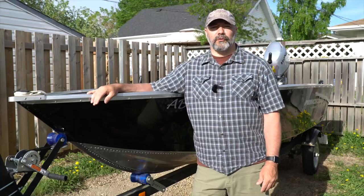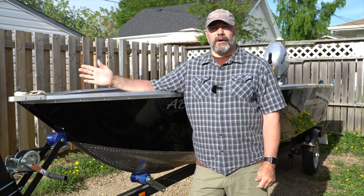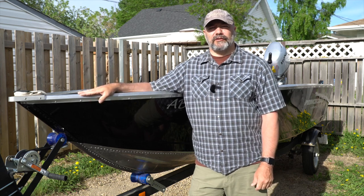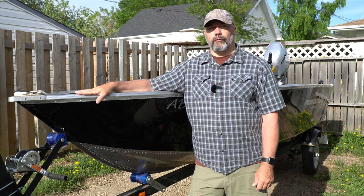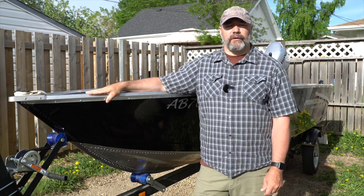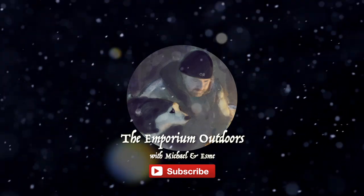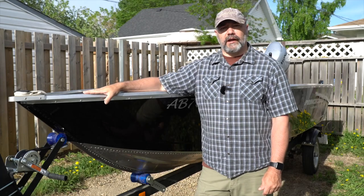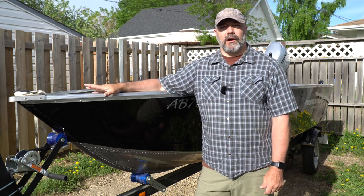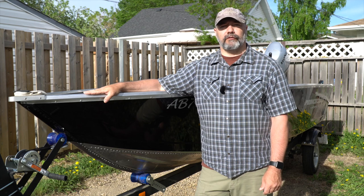Hi YouTube, welcome to the Emporium Outdoors. My name is Michael, and today I thought I'd share with you a new purchase I picked up. This is the Princecraft Yukon 140BT with a Honda 25 horse outboard. When I went online, I couldn't find much about these boats, so I thought I'd give you my quick overview of what I've found so far.